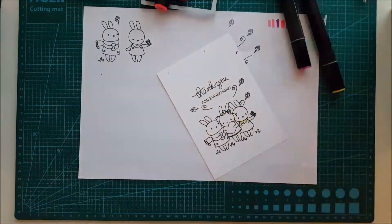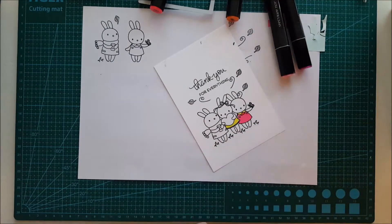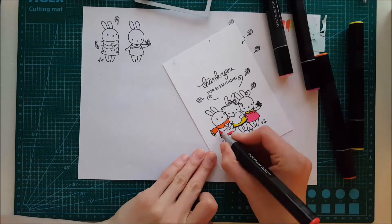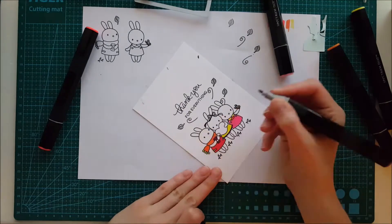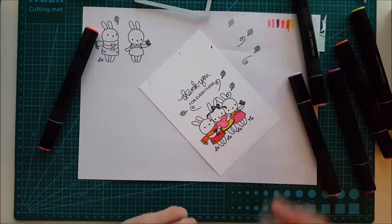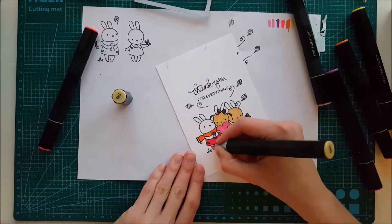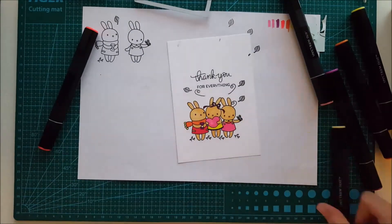Now it's time for the fun part — coloring this in. I'm using Spectrum Noir markers, and I'll be listing them below so you can see which ones I used. The colors are orange, pink, yellow, red, and a really dark lilac. I think these colors coordinate very well with this image. In the upper left corner of my scrap paper you can see I dabbed the markers to create a little guide for how I planned to use these colors — that's also a tip for marker blending.